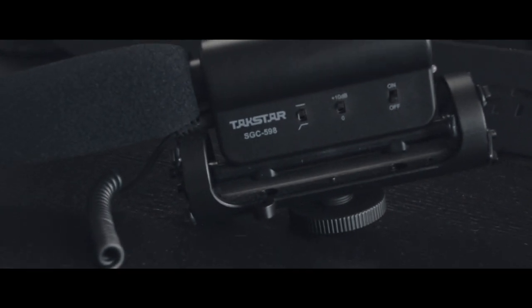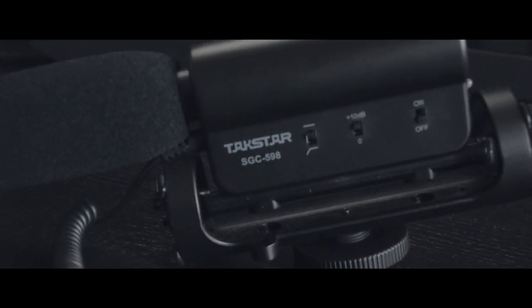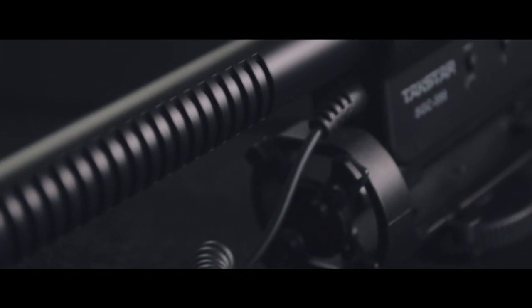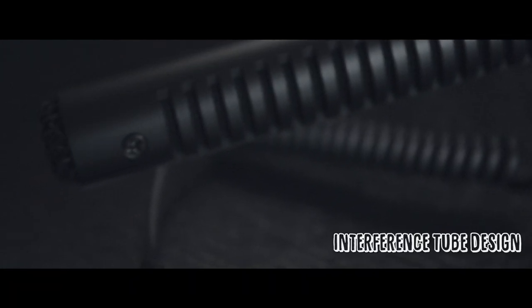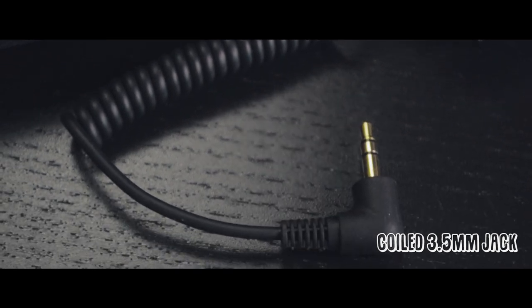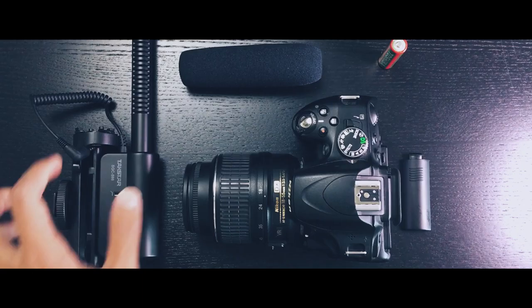The body itself is made out of plastic but it is very sturdy and rigid. The inside of the microphone tube is made out of metal, which can eliminate some of the ambient noise coming from the sides with the interference tube design. It features a coiled 3.5mm jack and a cold shoe mount which is also made out of metal.